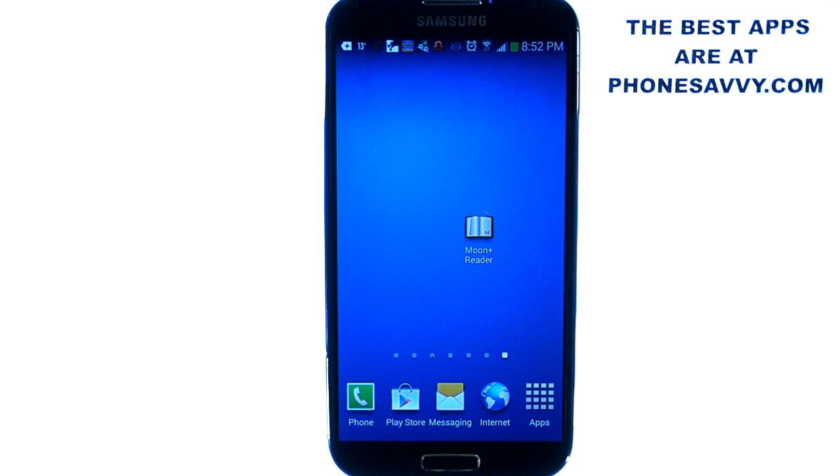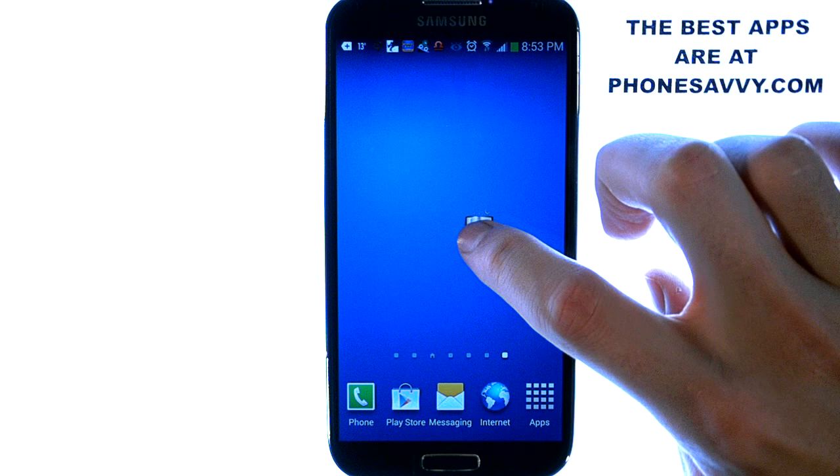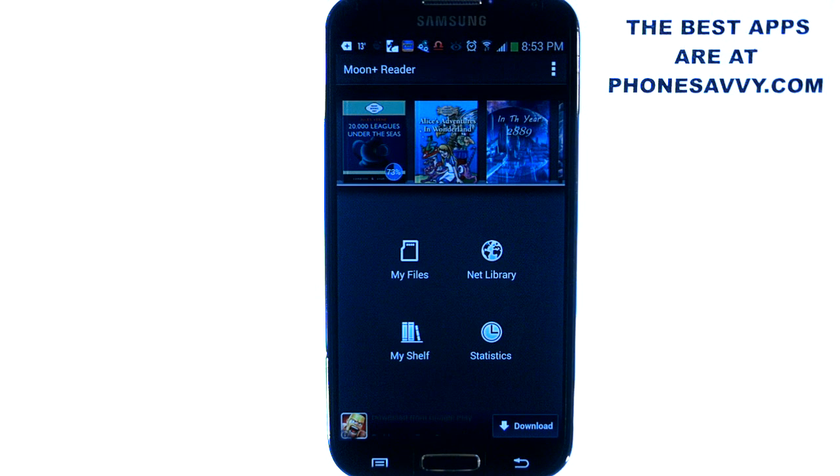It's extremely customizable and the interface is extremely smooth and user friendly. I'm going to do a demonstration on this application. Plus it gives you access to thousands of free books online that you can download to your device and read at your leisure. Let me take you from start to finish on this application so you see how it works and how simple it is.